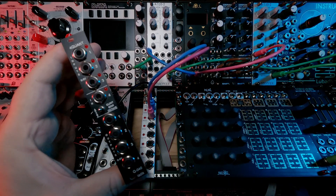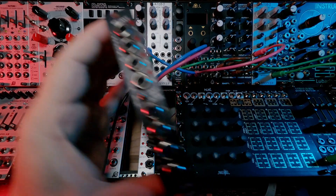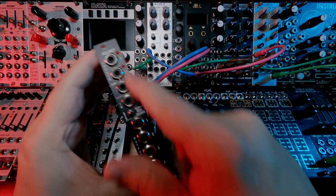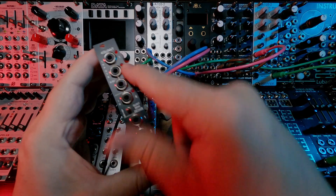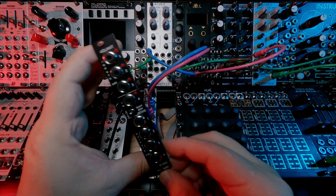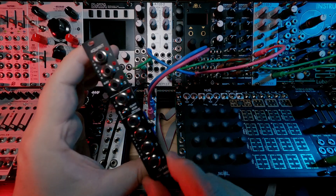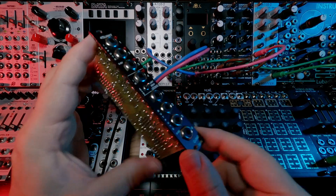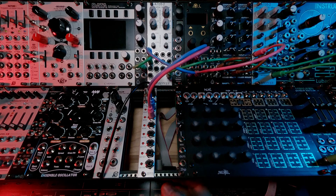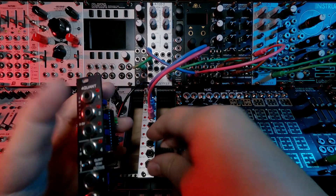I picked it up around January 10th, so it was one of the first purchases of the new season. How I plan to use it — this is destined for the System 100 rack. I want to be able to finely tune the voltages coming out of the sequencers, which are pretty hard to tune. And since there are four channels of sequencing and four channels of VCOs, a quad quantizer just kind of made sense.